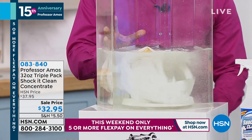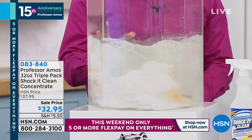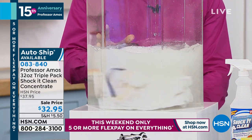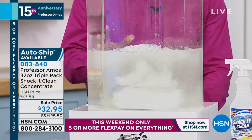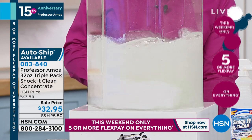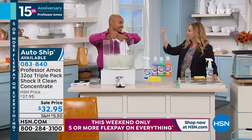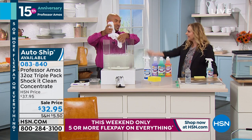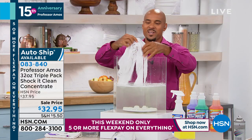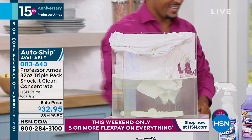The company has cleaning supplies for commercial use — hotels, motels, big commercial buildings. That's where Professor Amos's business operates, and they're in 35 countries. They go on shopping television in Russia, Italy, Germany, England. And in the United States, the only place this is available is here at HSN.